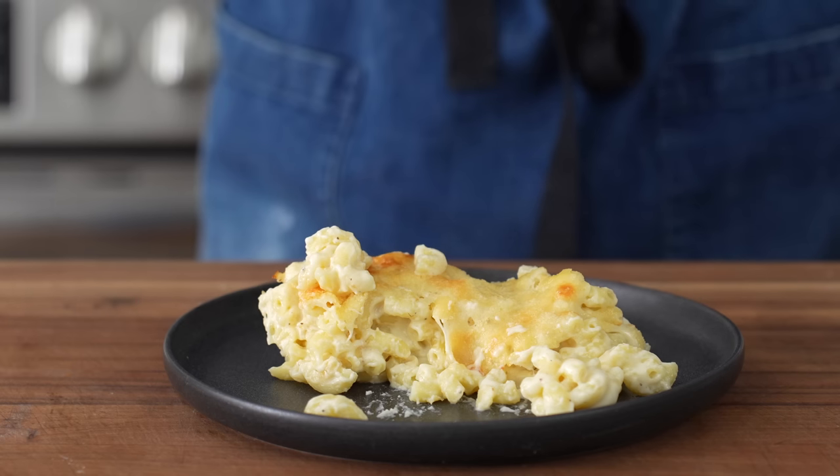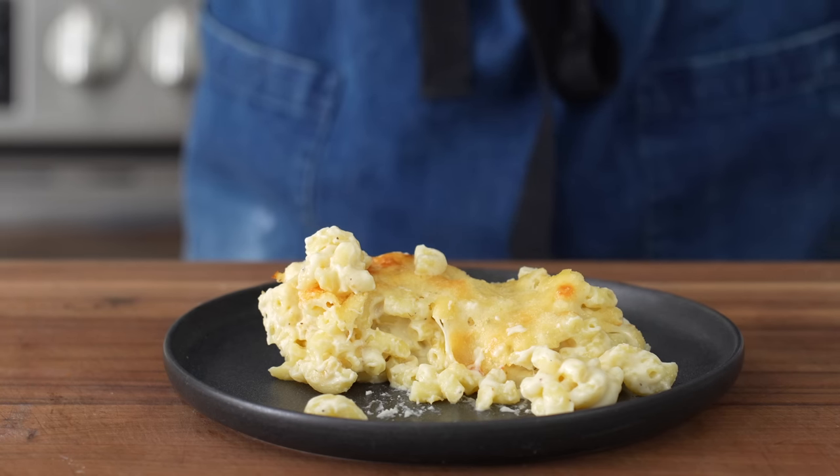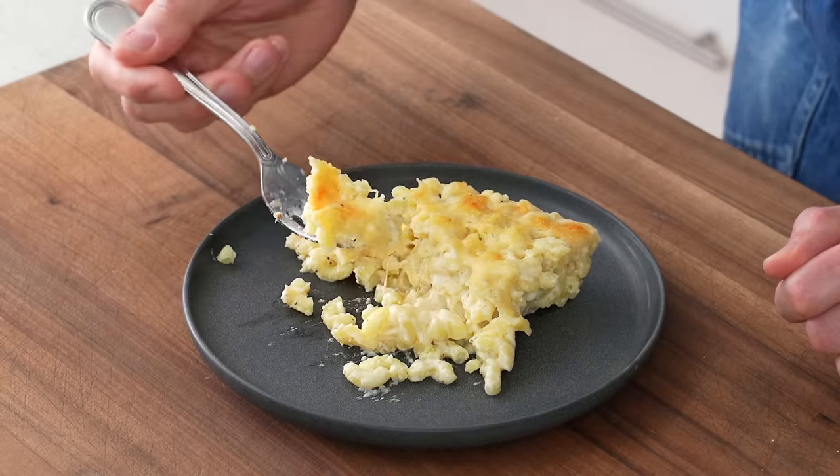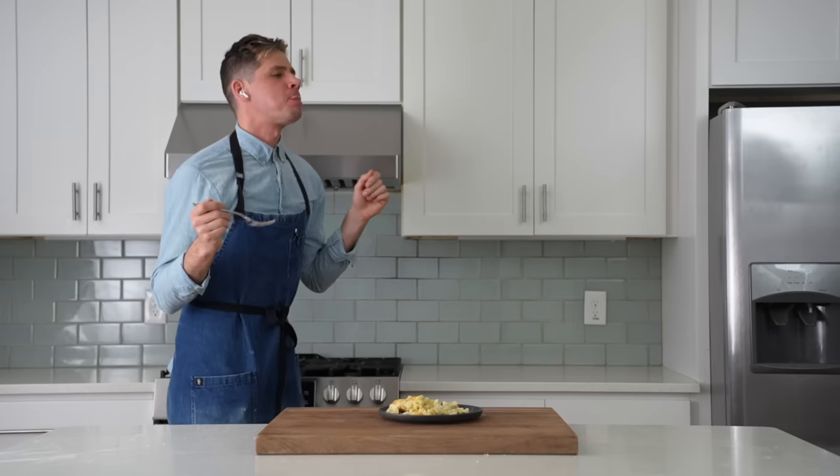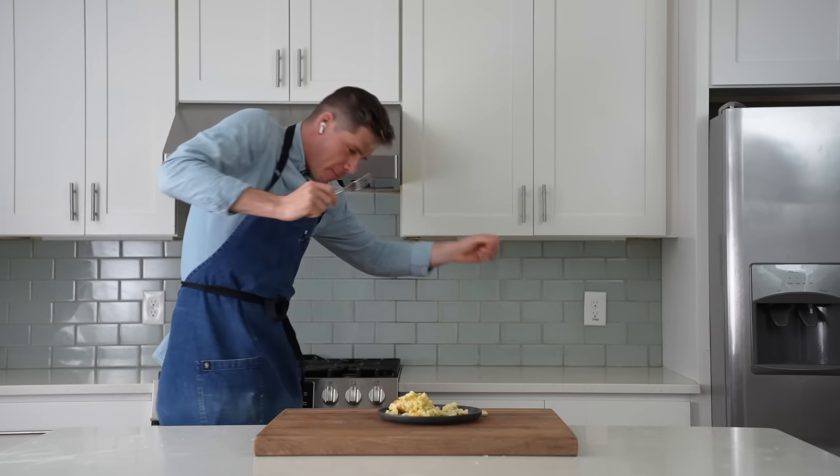Whether you go with nuclear orange Southern style or the more sophisticated funky version, you're going to be stoked. I hope you try this recipe soon. Let's eat this thing! And if you want some more mac and cheese content, I will link to my stovetop mac and cheese on the screen right now.